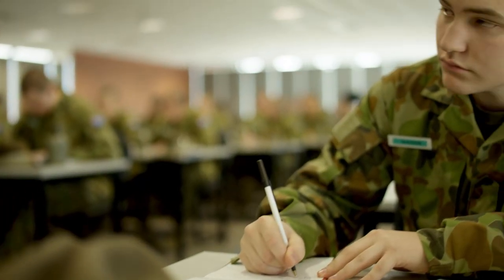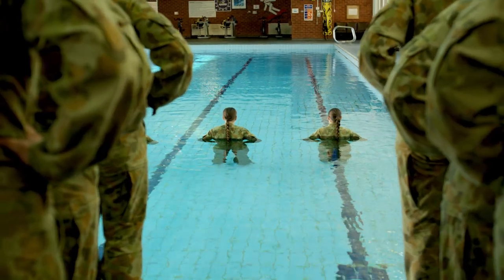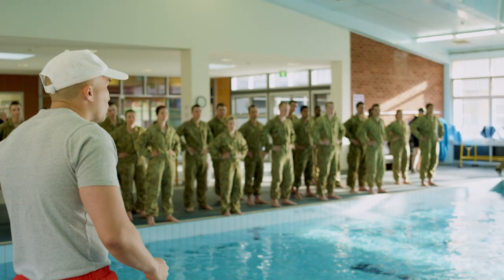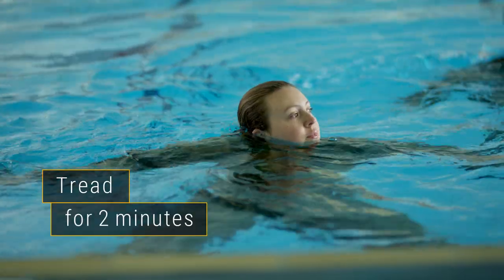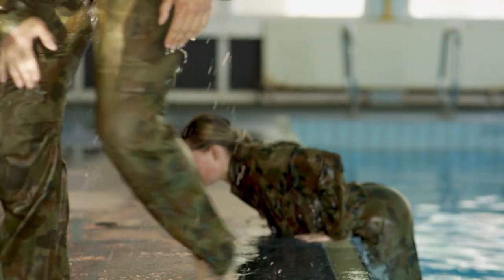During your military training you'll be asked to take a short swim test to make sure you're confident in the water. You'll need to swim 30 meters using any stroke you like and tread water for two minutes, both while fully clothed.